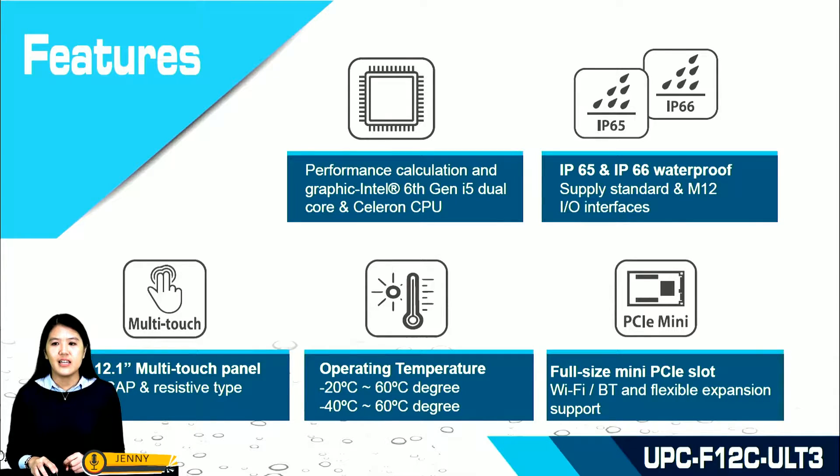It has an Intel 6th generation platform with dual-core i5 and Celeron processor to deliver high performance calculation and graphics with low power consumption. It supports two types of IEI interfaces.